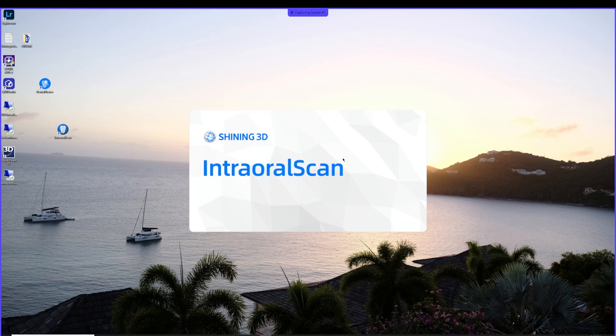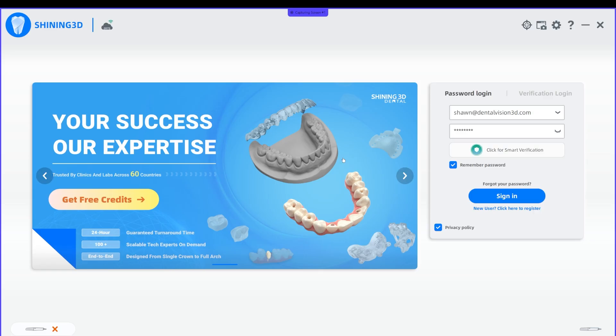We are going to make a model with the new Intraoral Scan Dental Model Maker. I'm going to be using OD01 for this.